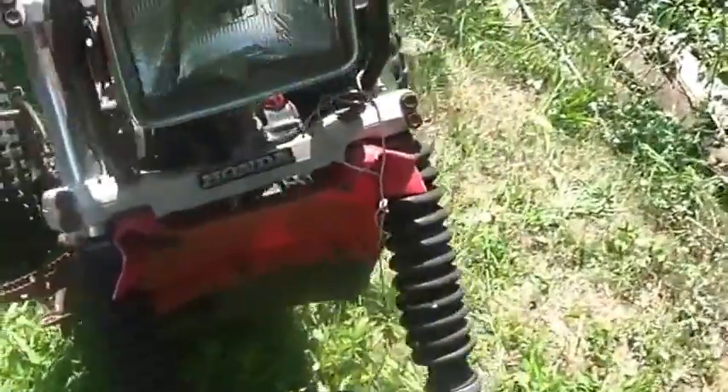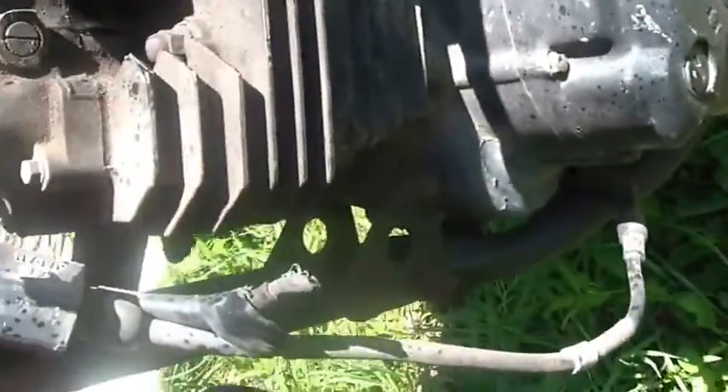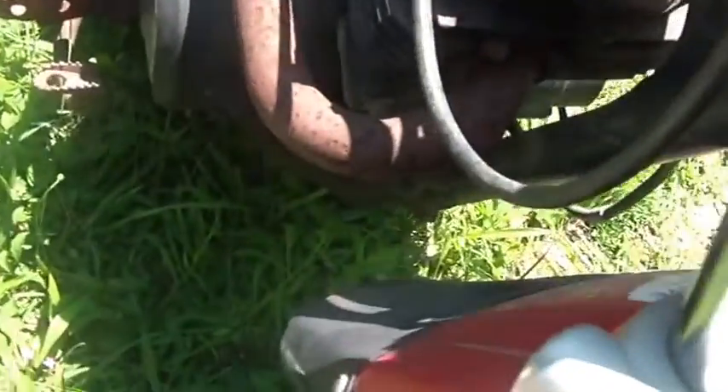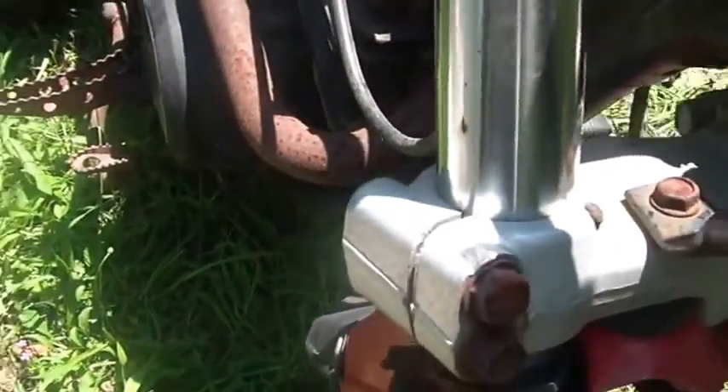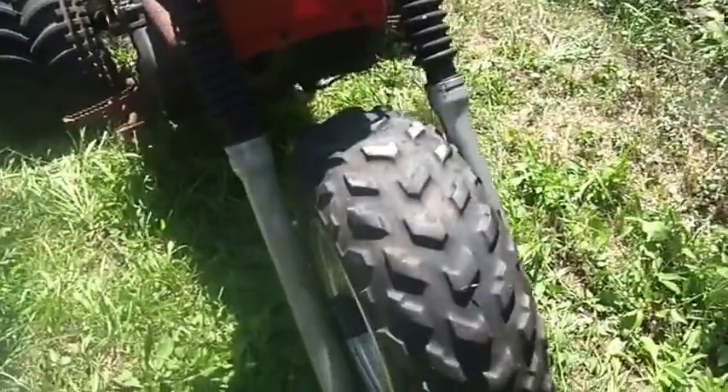This thing is, I believe, a 1985 250SX. I'm not seeing the sticker on it, but that's what I think it is.